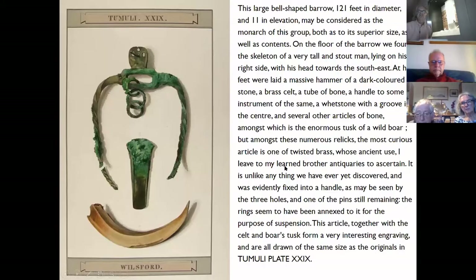That view of Stonehenge is really quite significant. Cunnington recorded the excavations — and I use the word fairly loosely — and talked about this large bell-shaped barrow, 121 feet in diameter, 11 feet high, considered the monarch of this group. The most important, biggest barrow in the cemetery. At the time, I suspect this was open pasture, so he could really see the barrows in a way that we can't now, where they're in woodland.